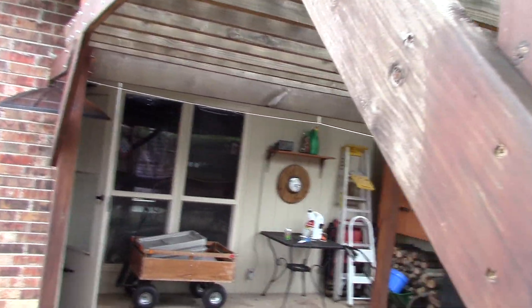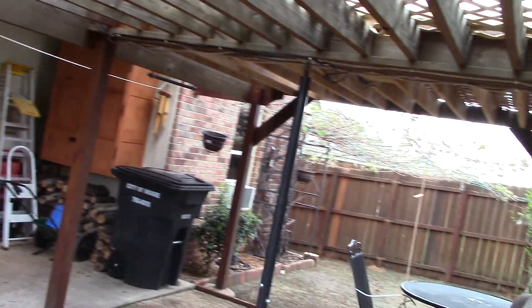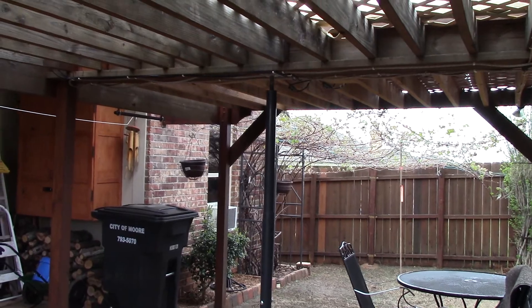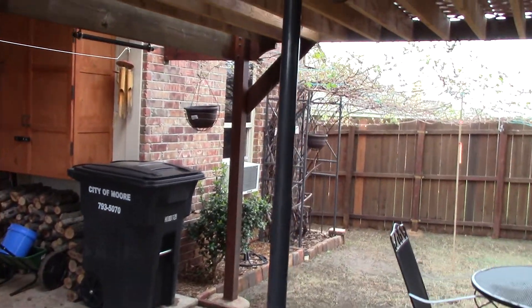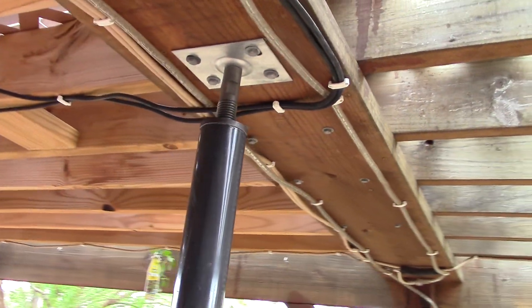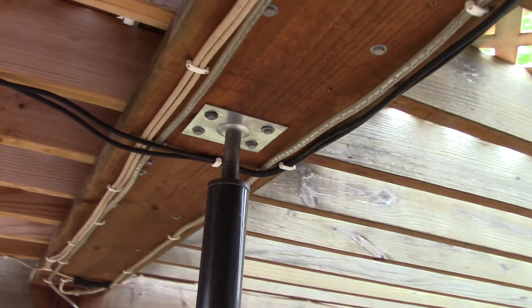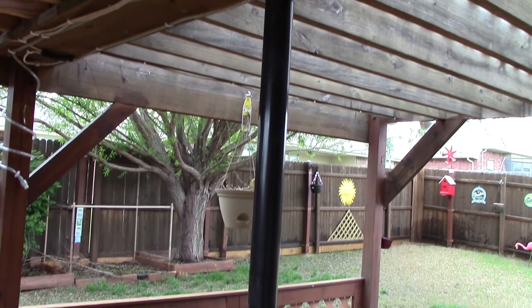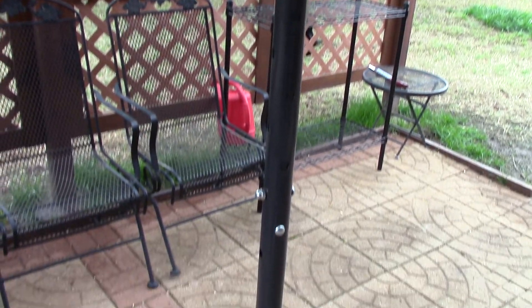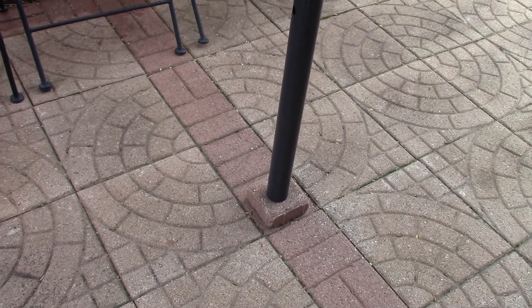So after the tornado, I decided — I built this thing eight years ago — it was time for some improvements. So I put this floor jack in here too. Check that out. Says it can handle 9,000 pounds. It's got it sitting there on a brick.